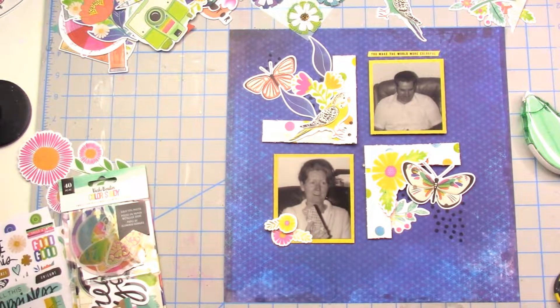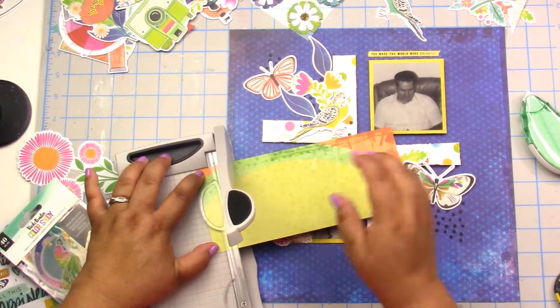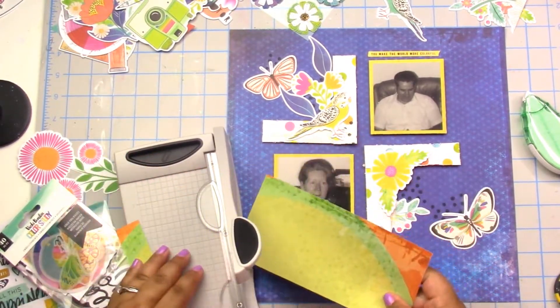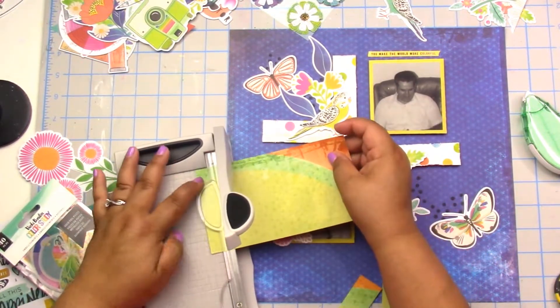The fun part about ephemera, die cuts, and embellishing is — don't be afraid to make them work for you. If you want to cut it in half, cut it in half. If you just want that part of a flower or those words, go for it. It took me a minute but I did figure out that Moira had a second layer on the corner pieces.